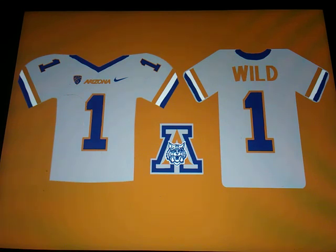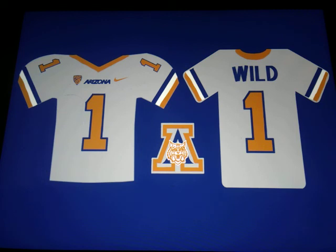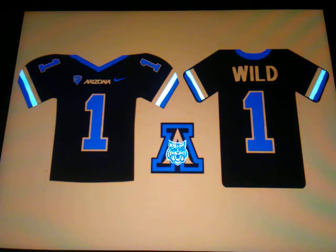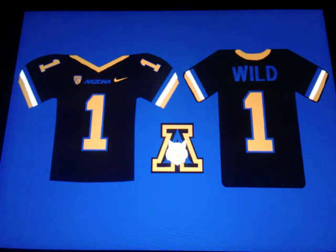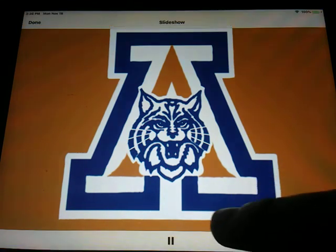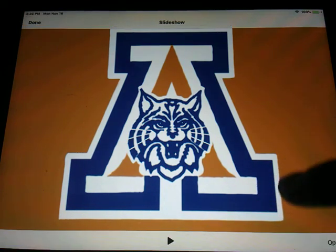You guys can let me know in the description of each video which ones are your favorites from each slide. The black ones look sharp — those look nice. I know some of these jerseys might seem like they won't go well with U of A, but at least all our colors are desert-themed colors. They're all desert-themed and I think it goes well.